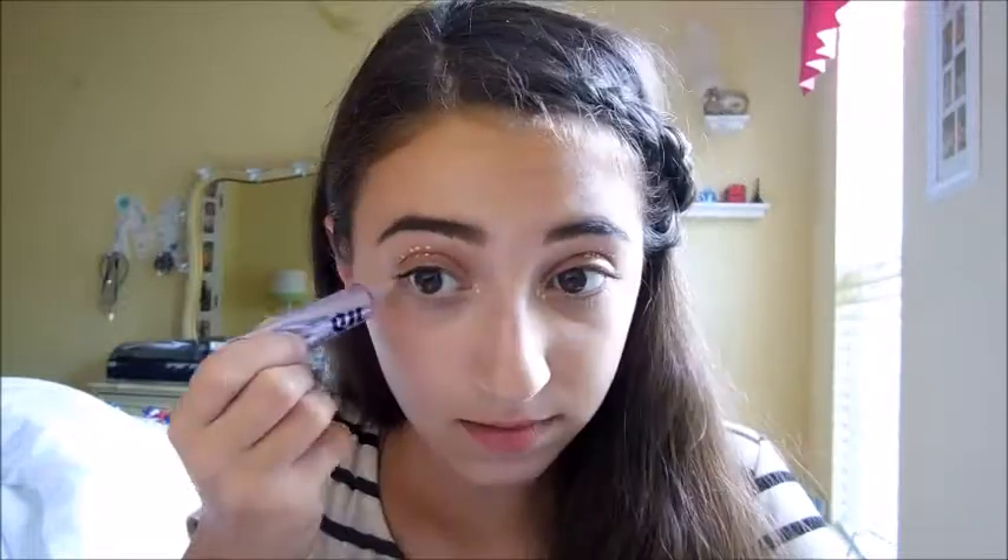First I'm going to be using my Urban Decay Eye Primer Potion. I'm just going to be applying this all over my eyelid, into my inner corner, and under my eyes. Then I'm going to be blending that all out using my ring finger.